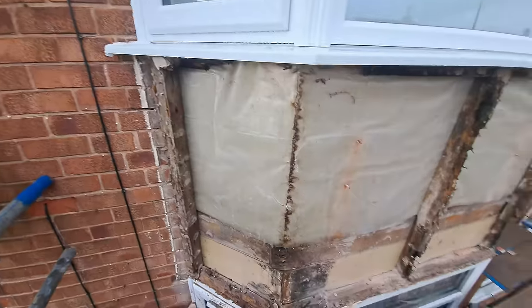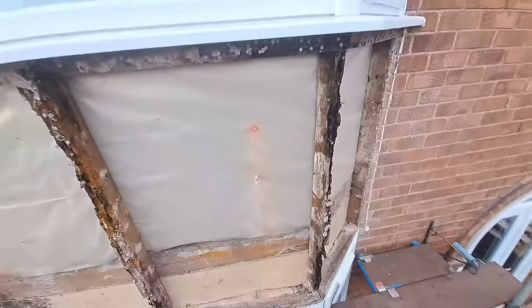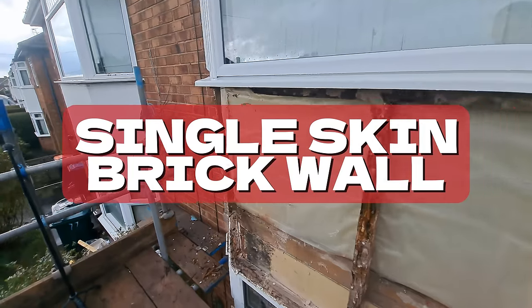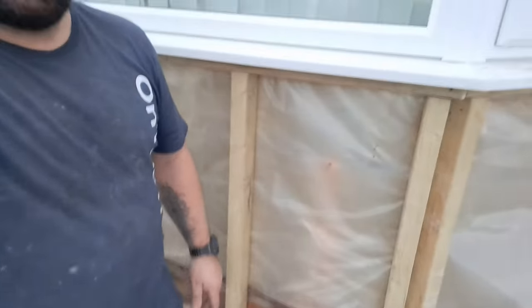In the past, every one of these bays that I've ever done has had rock wool insulation in there. I've never seen one filled with brick before. No wonder this bedroom was freezing — this was basically just a single skin brick wall.